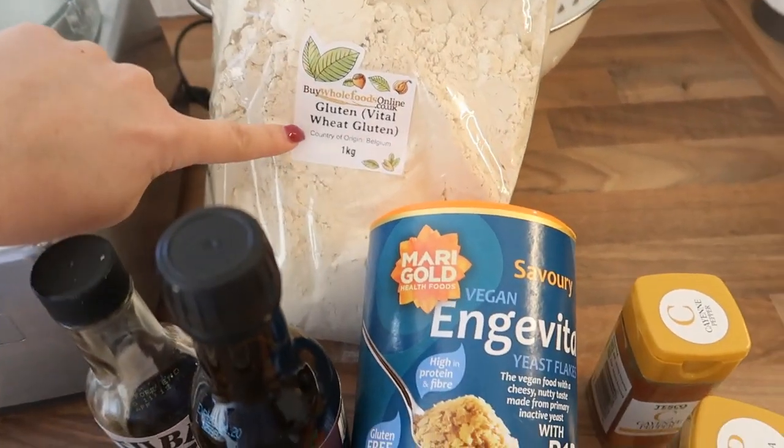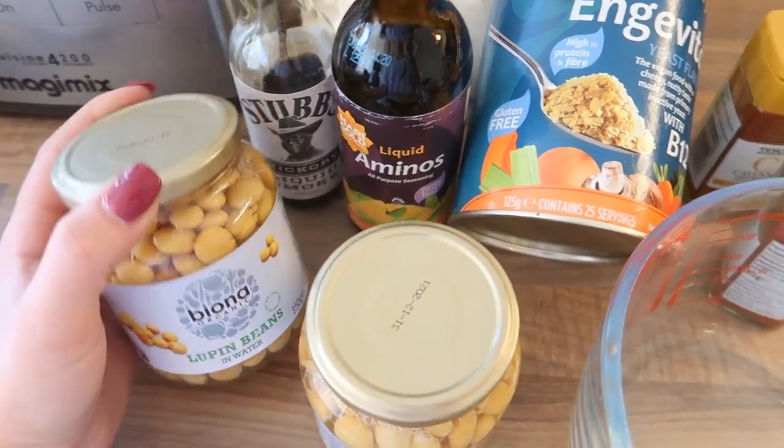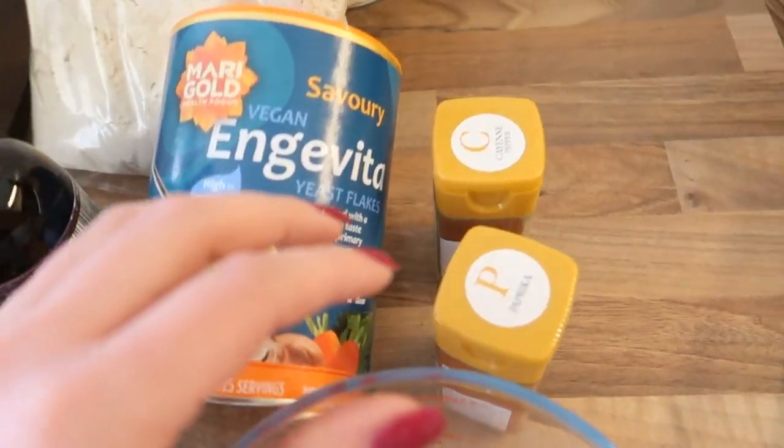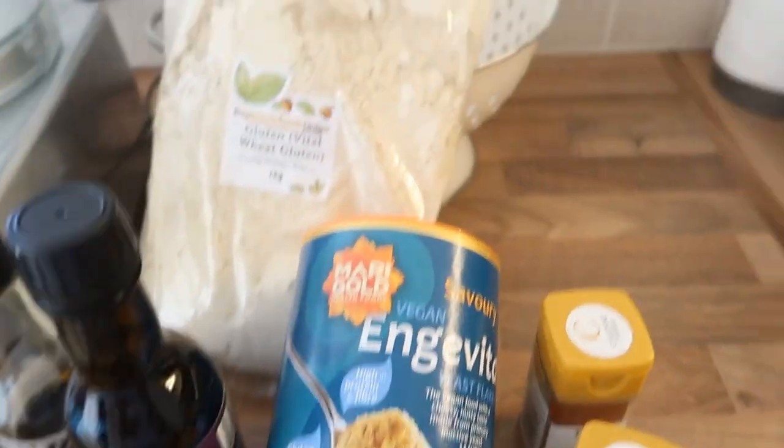So I'm doing her lupini seitan today. I'll show you the ingredients — all it takes is some vital wheat gluten, nutritional yeast, liquid aminos, liquid smoke, some lupini beans, water, and then I've just changed up the seasonings to some paprika and cayenne pepper because I like a bit of a kick, but you can add whatever seasoning you want. Super simple recipe — I'm just going to blend it all in and then whack it in the oven.